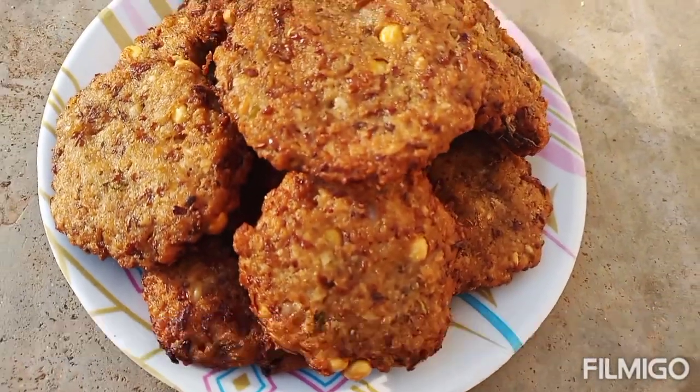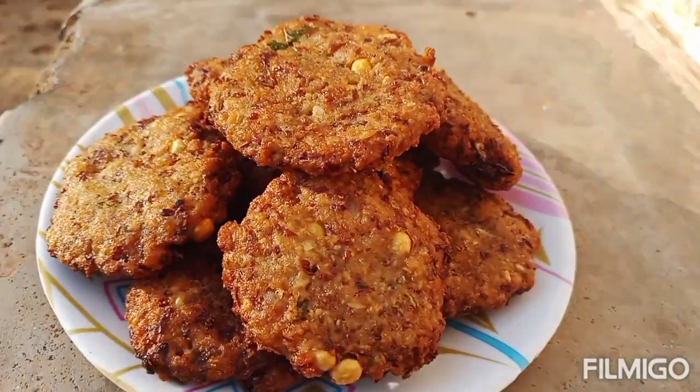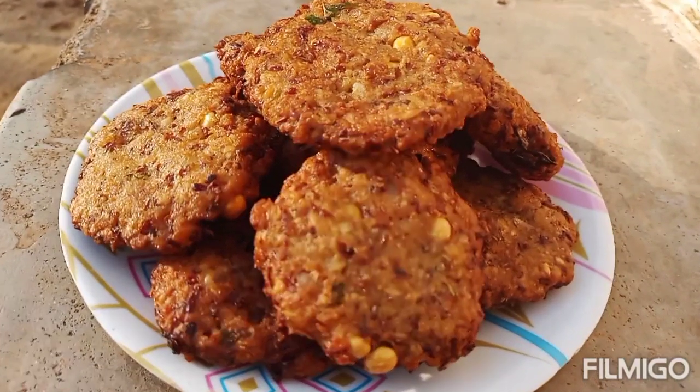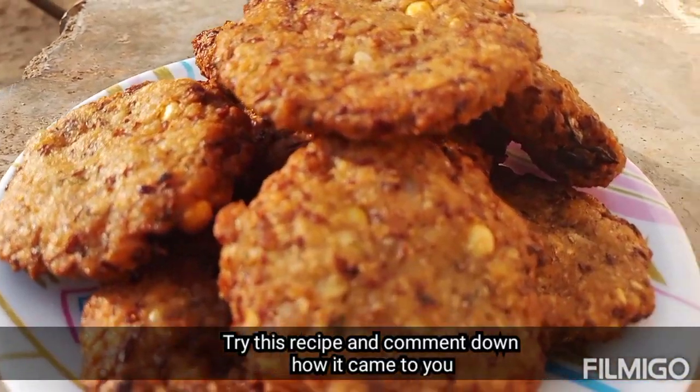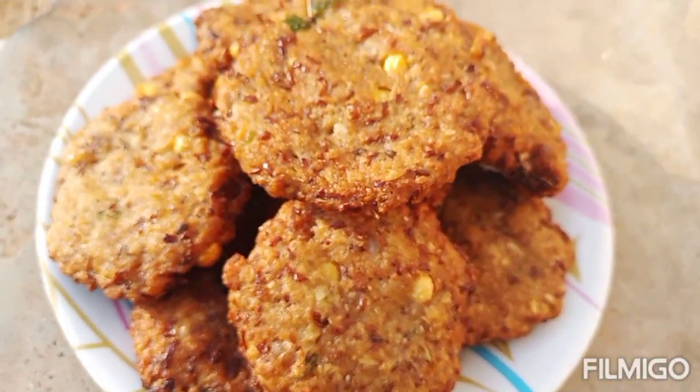Add one color to the orange color. This is all ready to be made. I hope you enjoyed the video. Please do like, share and subscribe to our channel for more videos. If you have a new recipe, please comment in the comment section.